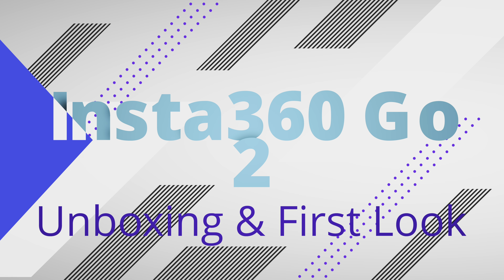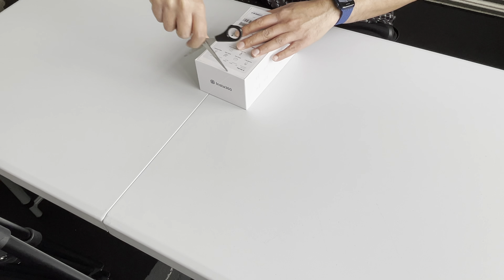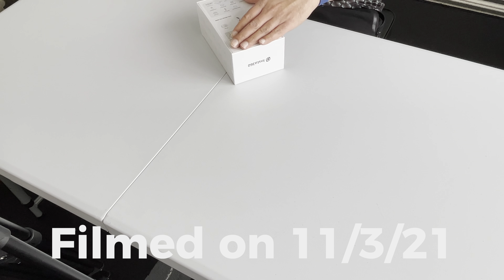Hey everyone, welcome to another video. Today we have an unboxing for the Insta360 Go 2, an action cam that's recently been released. You've probably been spammed by all the influencers doing unboxings on this product. I wasn't really that interested initially, but once I saw some of the specs and ideas that popped into my head for usage, I thought I'd have a go. So today we're doing an unboxing and first look.